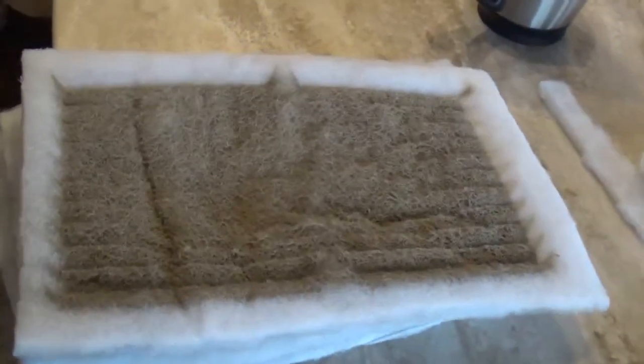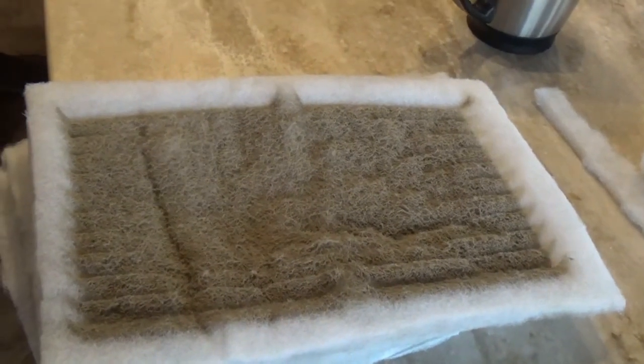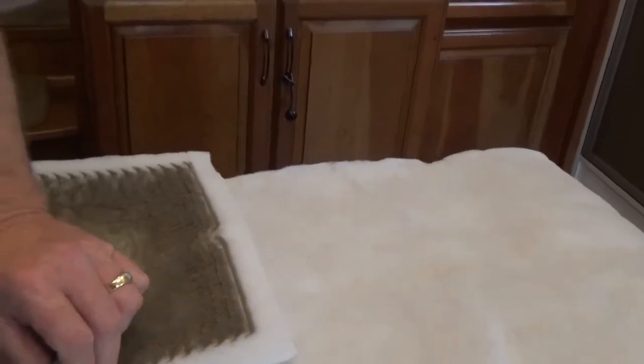Looks like they're all pretty nasty. How often should you be changing those? Man, it all depends where you're at. But I'd say probably once a month wouldn't hurt. And how long have these been in there? About a couple months. Probably four.